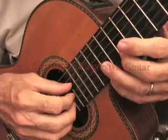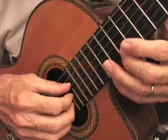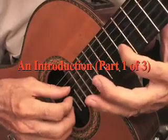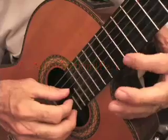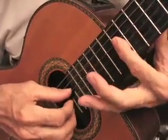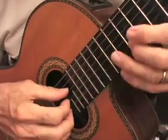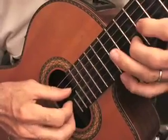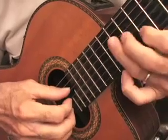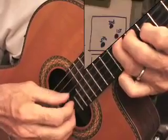We're going to look at some things that we covered way back in the first, second, and third lessons on making chords using the second string, the third string, and the fourth string, omitting the first and the fifth and sixth, playing across like that. We can also make a form like this, and we can make a form like this. You can go back to those lessons and look at them.